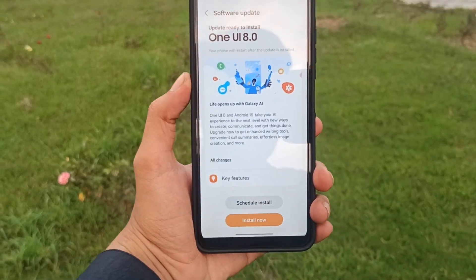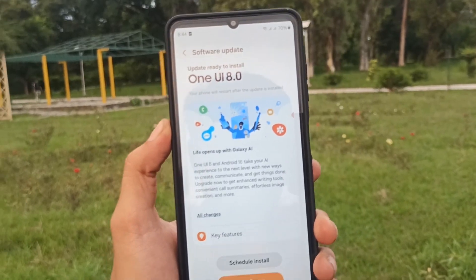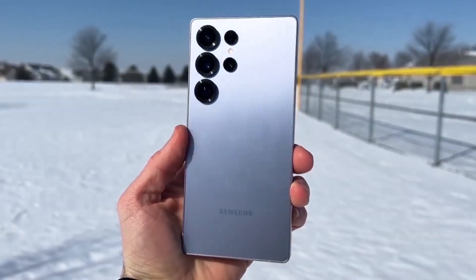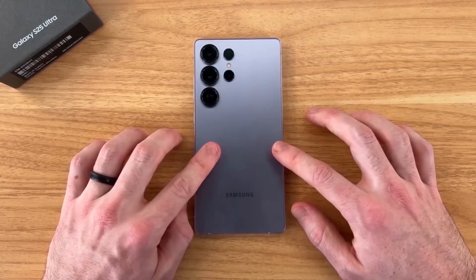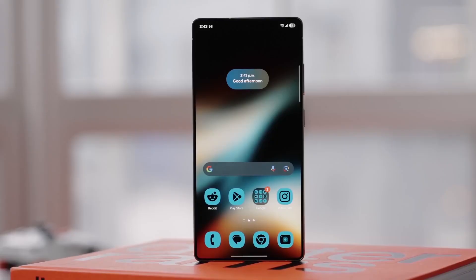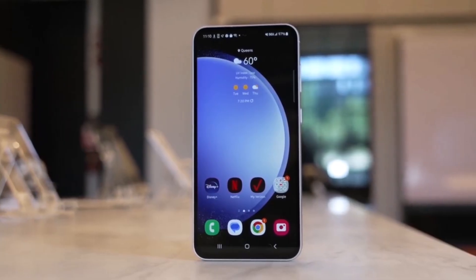Big news today — Samsung has officially started rolling out the stable One UI 8 update based on Android 16 for the Galaxy S25 lineup. That includes the Galaxy S25, S25 Plus, S25 Edge, and S25 Ultra. And get this: the Galaxy S25 Fan Edition is debuting with One UI 8 right out of the box.